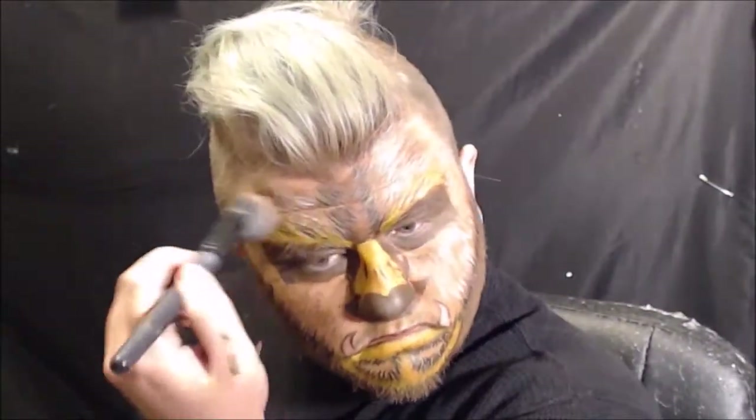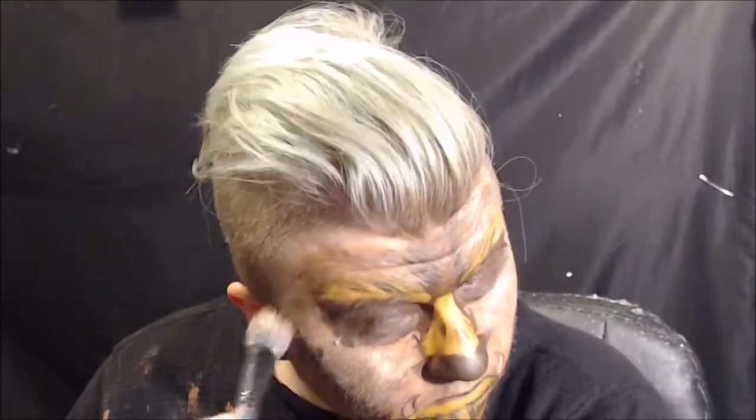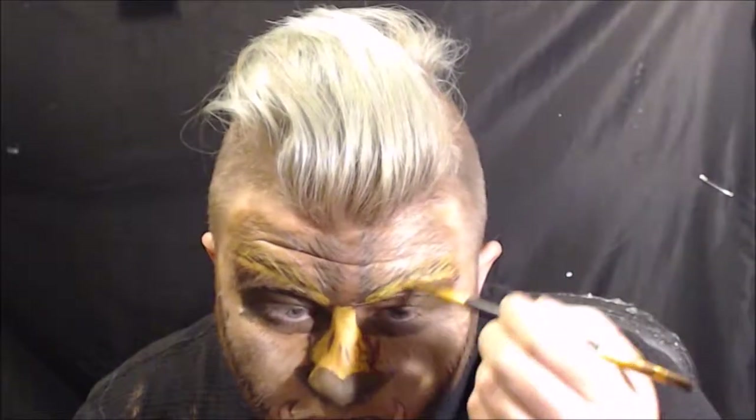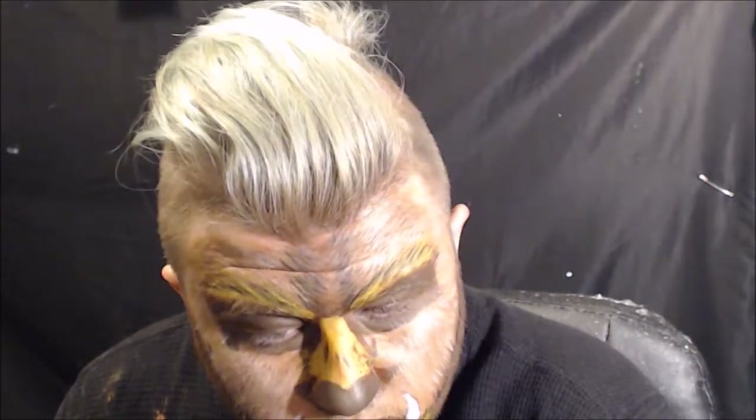Then I go in with a little bit of white first, and then go back in with light brown on top of it. I do a little bit more detailing on the eyebrows. The last thing I do is paint the teeth white and re-outline them with the brown. And that's pretty much how I created this look. If you like this video please leave a like and subscribe, and I'll see you in the next one.